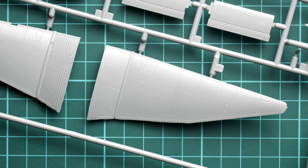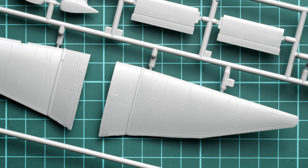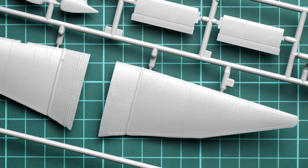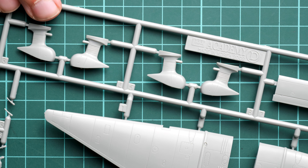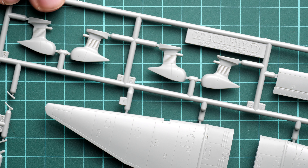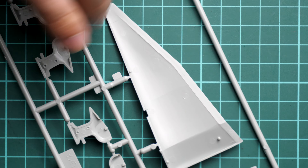Next we continue with the top panels for the wing. They are pretty much the same in terms of features and look really good. The familiar surface panel line detail is replicated here — I'm not sure if it exactly matches the real aircraft's shape, but overall these parts look nice. Note that the landing gear fairings are divided into two halves and have guiding elements inside.